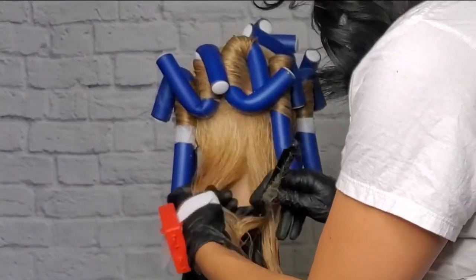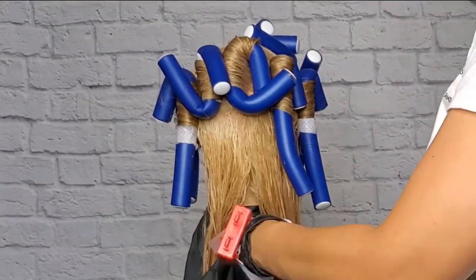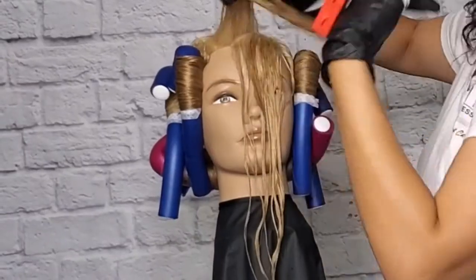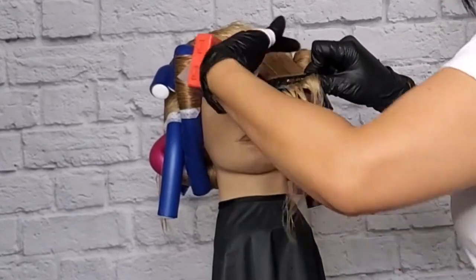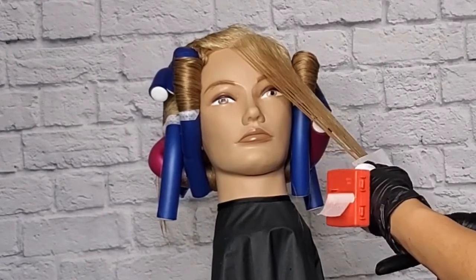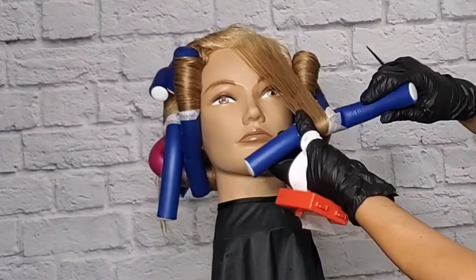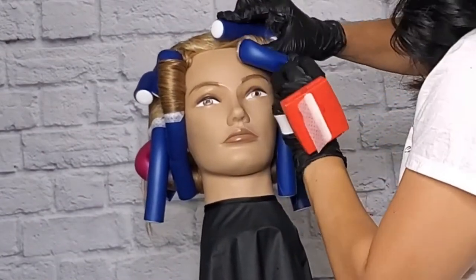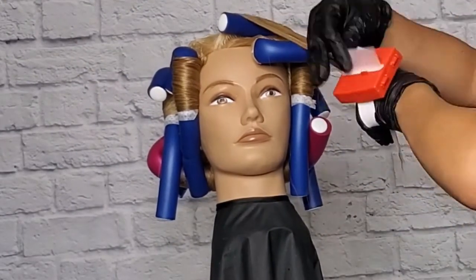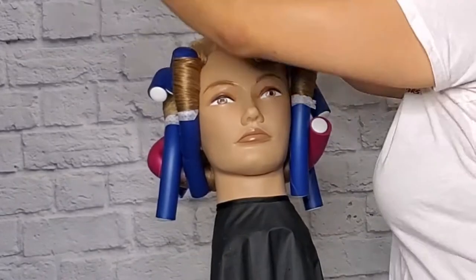Now with the nape area, we're going to divide it in half and roll it in, using the bigger rolls for that. We're going to roll this towards the face using a little bit of tension. If at any point you feel like the hair gets a little dry, just smooth it a little bit.